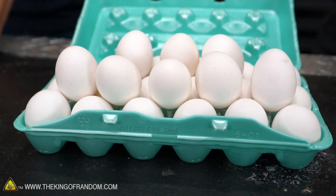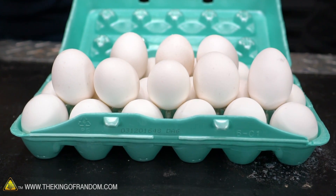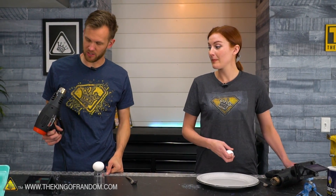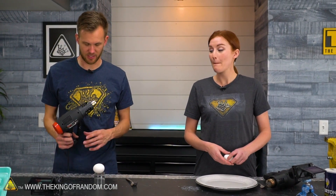Today we've got four different things we're going to try to cook some of these eggs. You're going to crack your egg, I'm going to leave mine in the shell, and we're both going to use heat guns and hope that the heat guns don't completely disintegrate in the process.